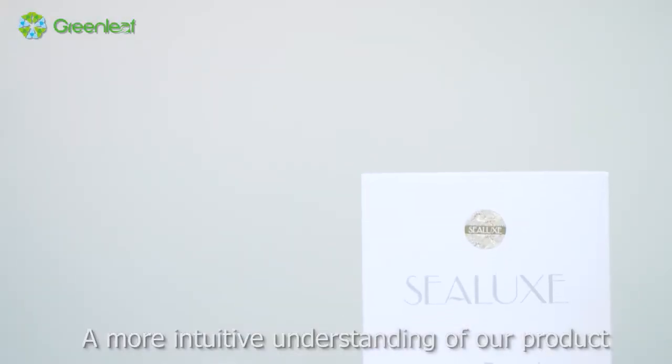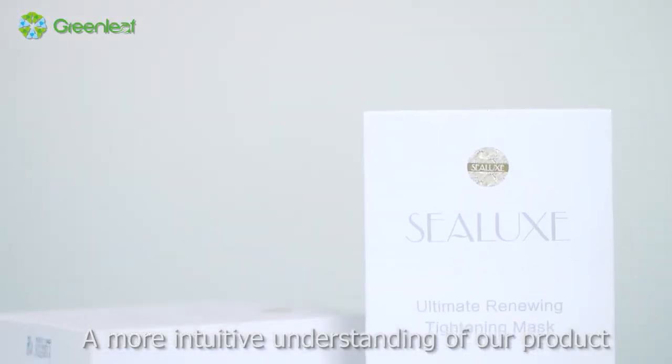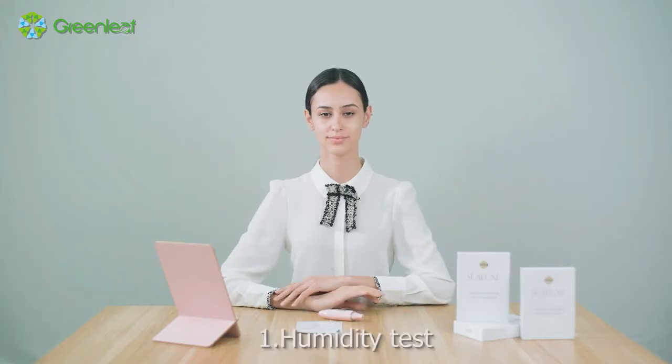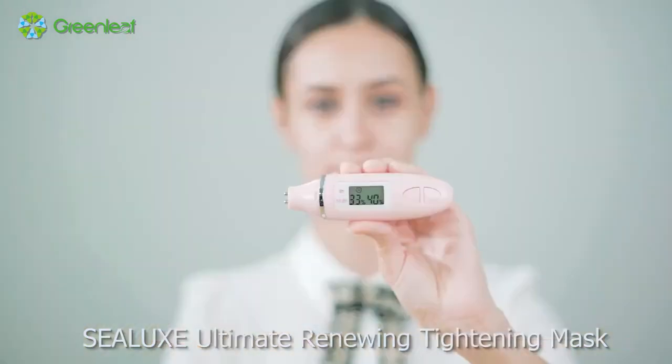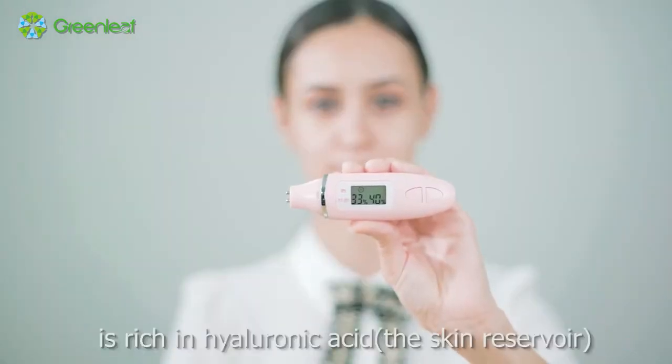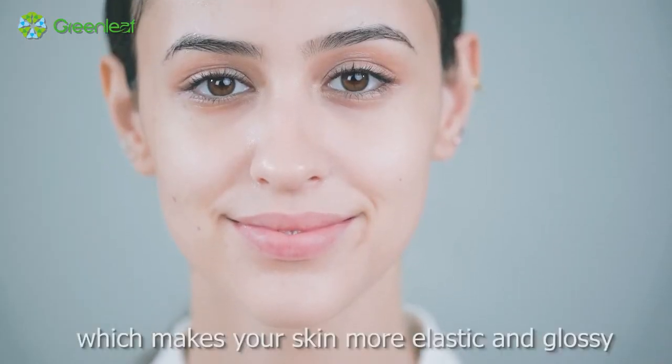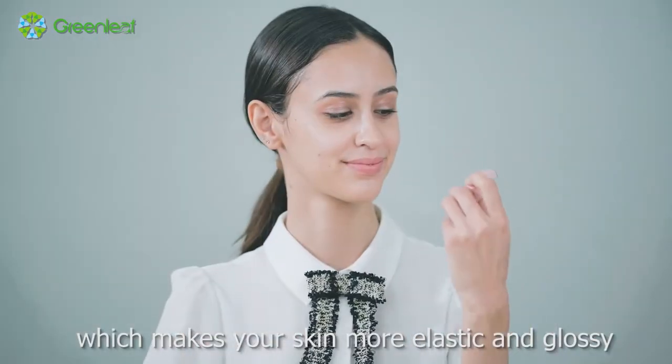A more intuitive understanding of our product will be given through our product tests. Humidity Test: CELUX Ultimate Renewing Tightening Mask is rich in hyaluronic acid, the skin reservoir, which makes your skin more elastic and glossy.